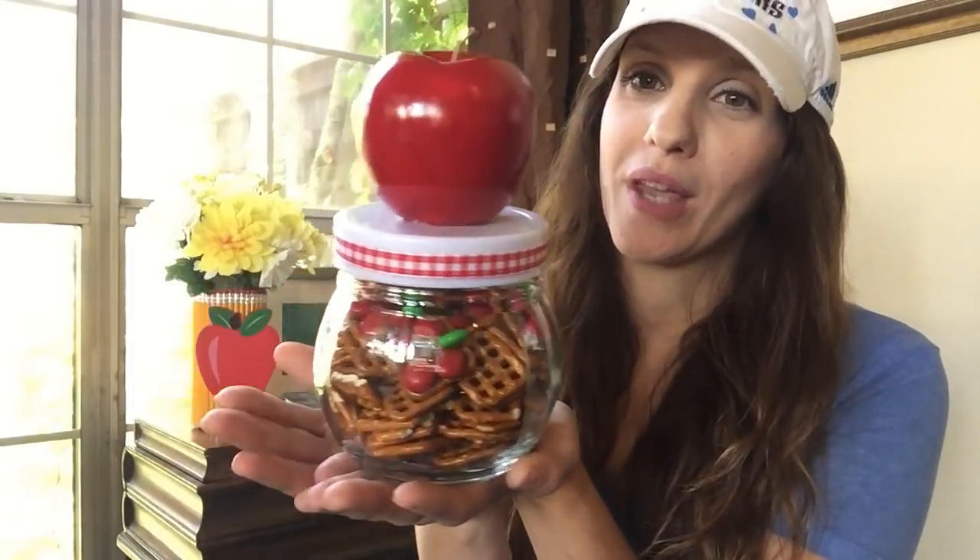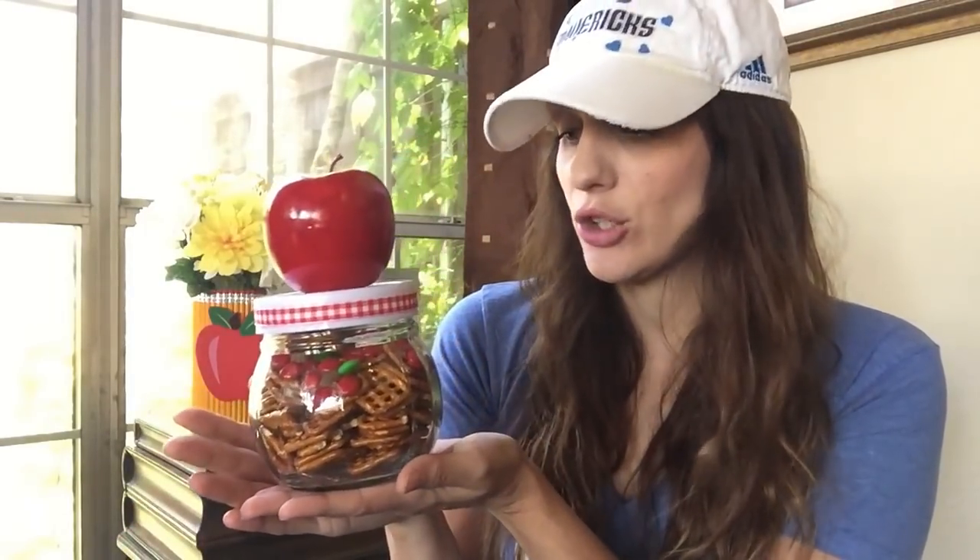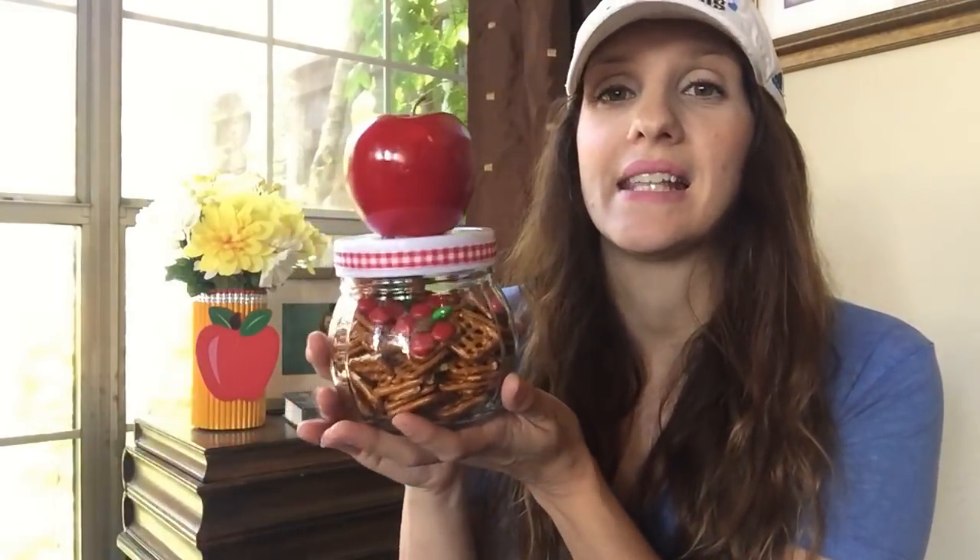In today's tutorial, we are going to do this gorgeous teacher appreciation gift, whether you save this for teacher appreciation day or you give this to your child's teacher at the first day of school or at the end of school — this is the perfect gift.